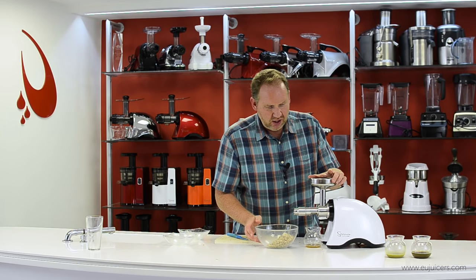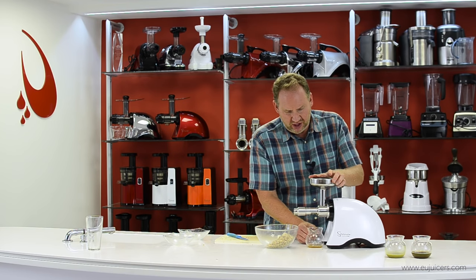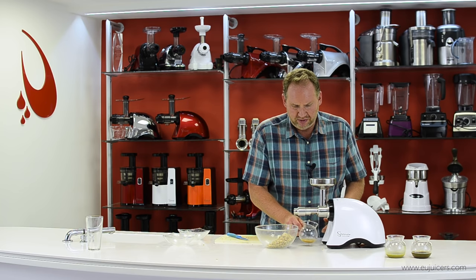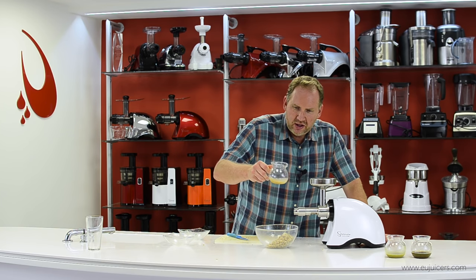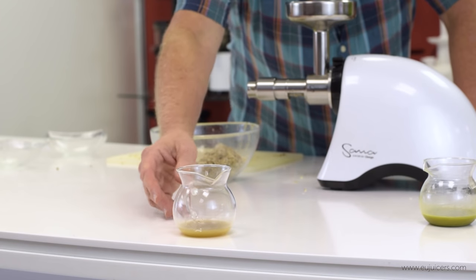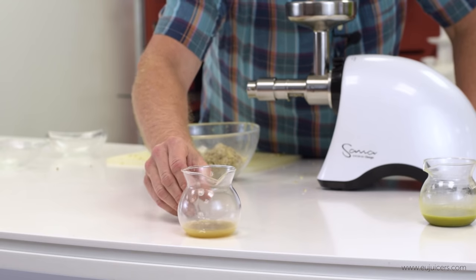With the almonds, they were going slowly at first — I don't think I chopped them small enough. So I scooped them out, re-chopped them, and then it seemed to go fine. Almond oil has a lot of vitamin E and it's actually good applied directly to the skin — it's really healthy for it.